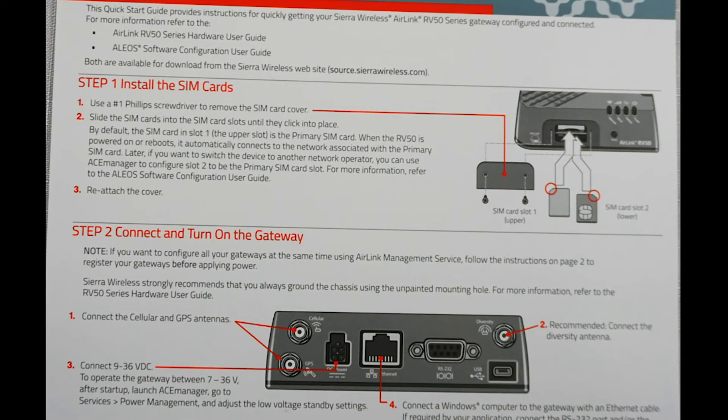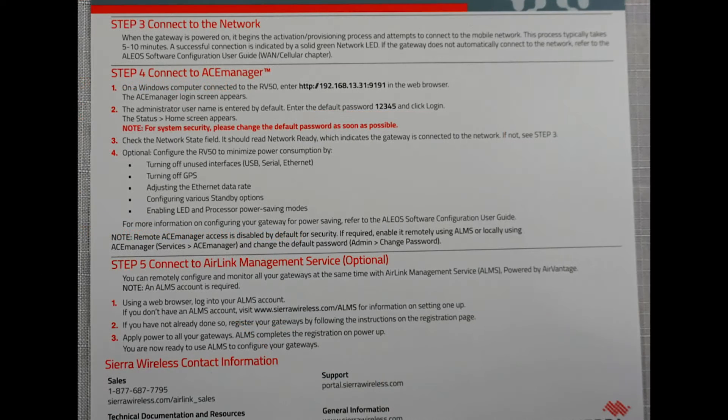Finally, there is a quick start guide to help you get started. It walks you through many key steps, including how to insert the SIM card to gain cellular connectivity.